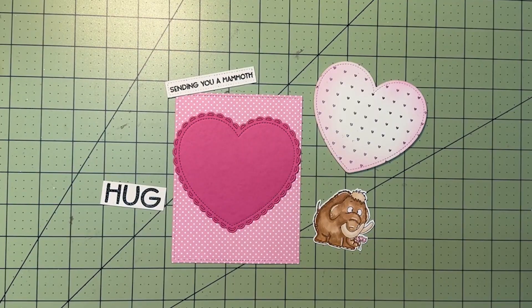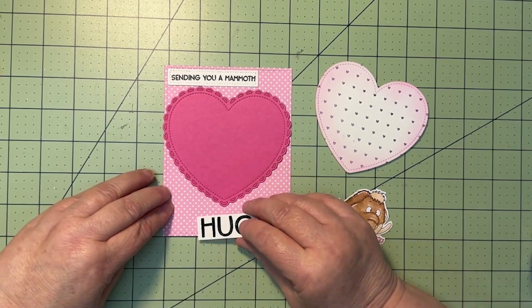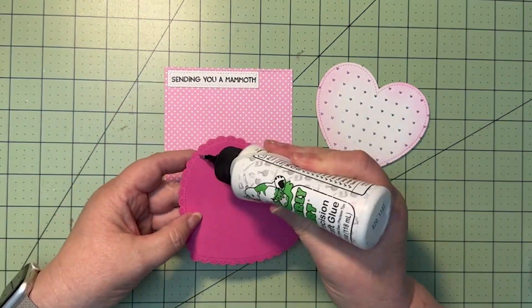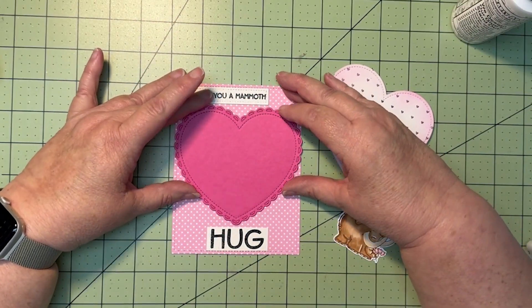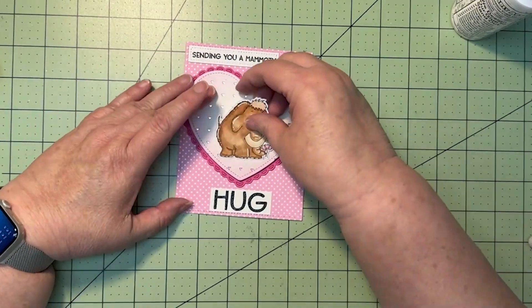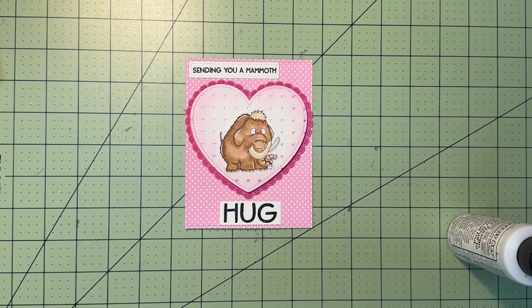For the pink card, I hot foiled some cream cardstock using Pinkfresh's Heart Grid Hot Foil plate and some bright pink glimmer foil. I went ahead and used Lawn Fawn's Outside In Heart Stackable to cut that out. The edges needed to be softened a little bit, so I used Kitsch Flamingo Distress Oxide ink. Just like the green card, I'll adhere down my sentiment, and then I've cut out a hot pink heart using Lawn Fawn's Lacy Heart Stackable, the largest one. I'll glue that down, then put foam tape on the back of my cream heart, adhere my little mammoth on top, and that completes the pink card.